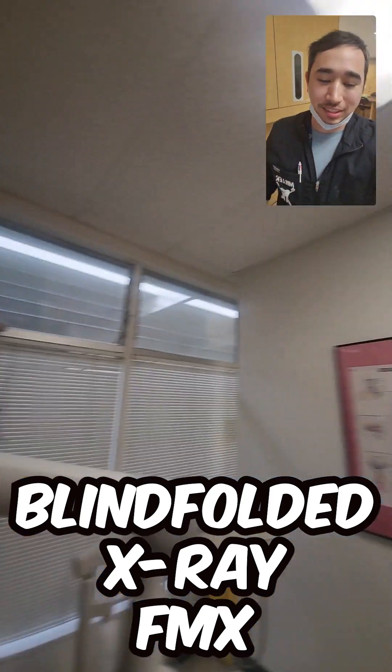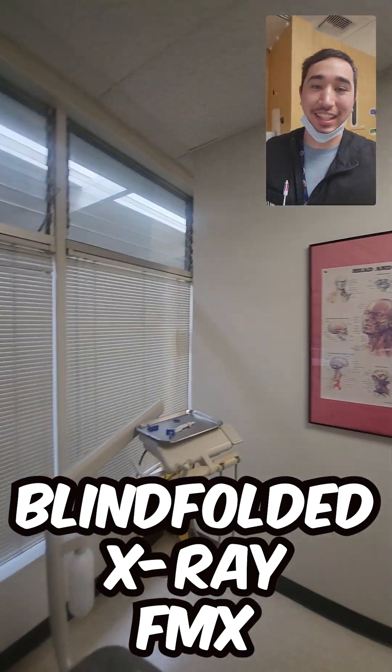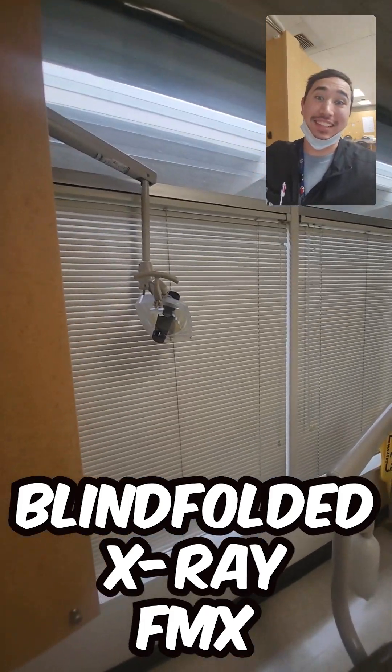Well, keep on taking those good x-rays and practice, practice. Maybe you can do something like this. DentalThings, signing out.